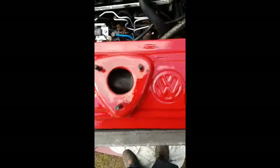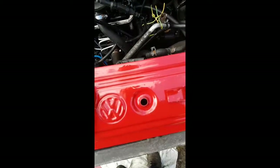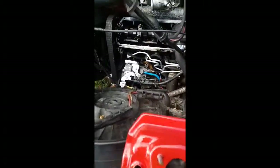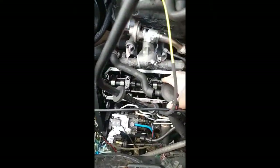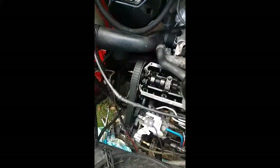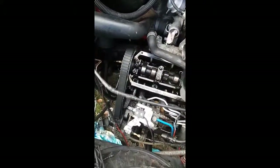Alright, here we go. I've removed the rocker cover - took off all three bolts. There's a breather tube there and also these tubes here. The rocker cover sits on that and there's a gasket that goes around there. That's that part of it.